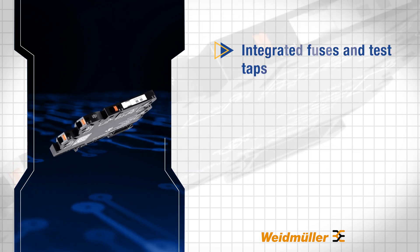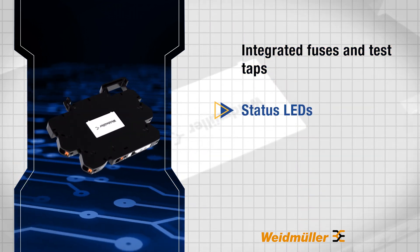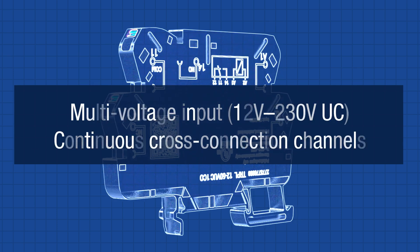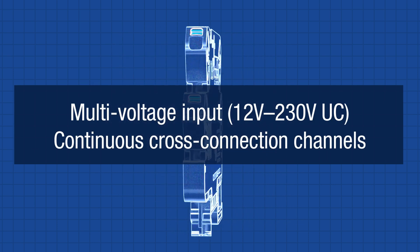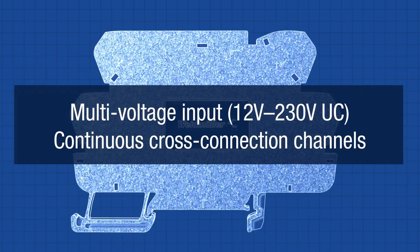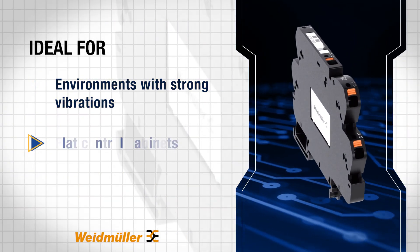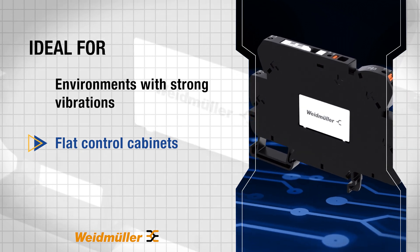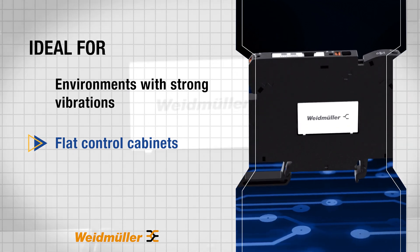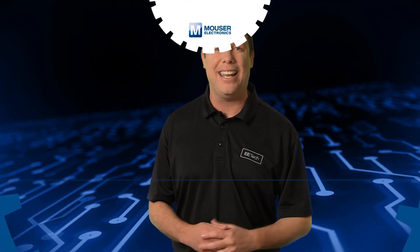Integrated fuses and test taps enhance safety and maintenance, while status LEDs simplify function checks. Compatible with the Term Series family, they offer multi-voltage input and continuous cross-connection channels for flexible setups. Ideal for high-vibration environments and compact installations, these relays ensure efficient tamper-proof operation and enhanced system protection. To learn more or to purchase these relay modules, head over to mauser.com today or click the link in the description.